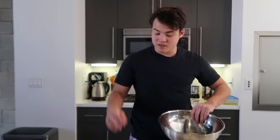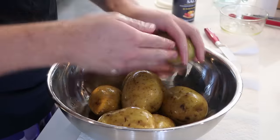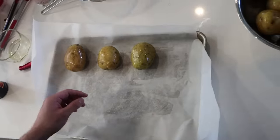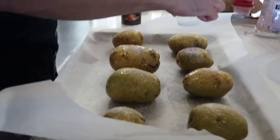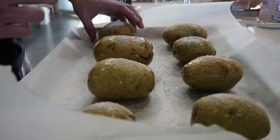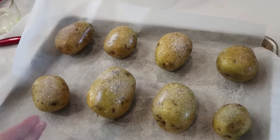We're going to take these potatoes and put them into a mixing bowl and lather them in oil. You don't have to massage them, but I did. Now I'm going to lay them out onto a baking sheet and salt them. I feel like they're going to end up being like salt delivery devices. So these potatoes are extremely thoroughly salted.